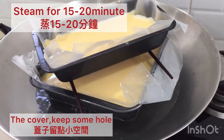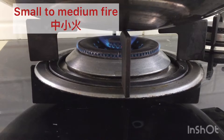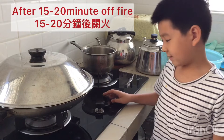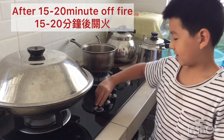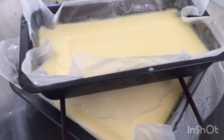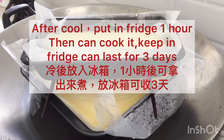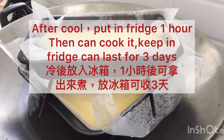Now we can cover, you can put it like this. And now it's done. Let it cool and then we put it into the fridge for 1 hour. Then you can cook it.